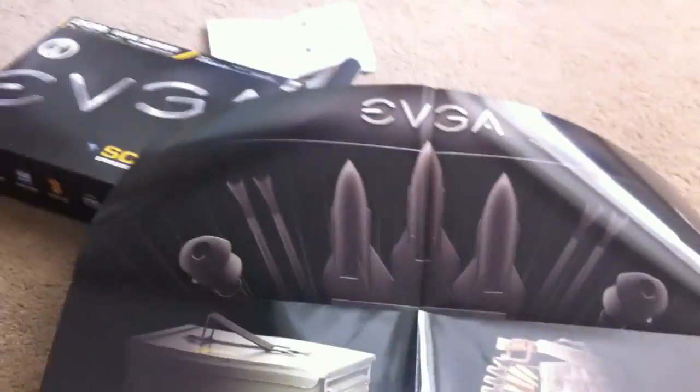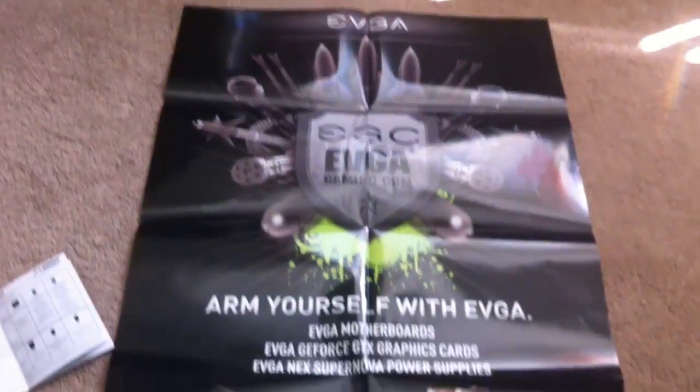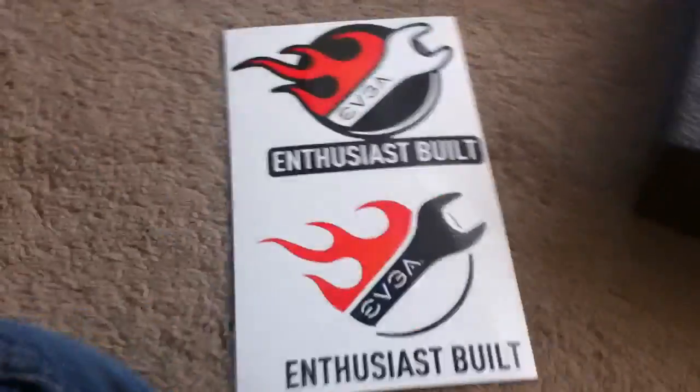I'm pretty sure this is one ridiculously large poster. Oh, it's bigger than I thought. Let me just undo this and show you guys. That's what the poster looks like. And then here we've got some stickers.